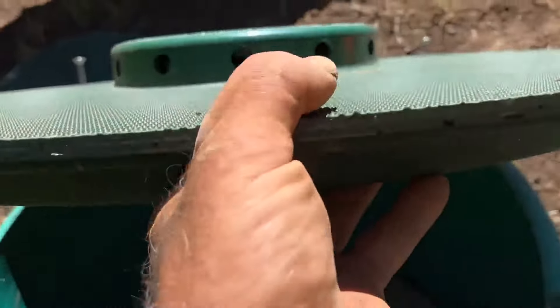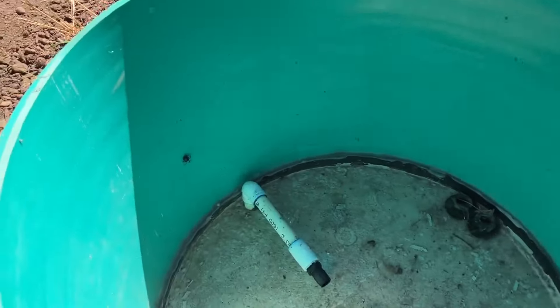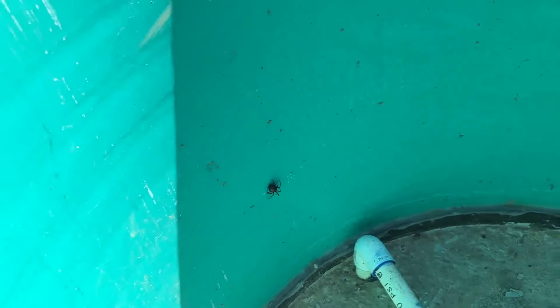This is the second spot I have to go to — the aerator chamber. I've taken the aerator out since it's broken. It's already got a resident here, that spider there. I'm not sure if he's dangerous. He's just chilling like a villain.